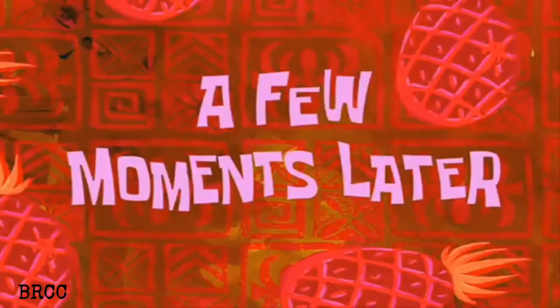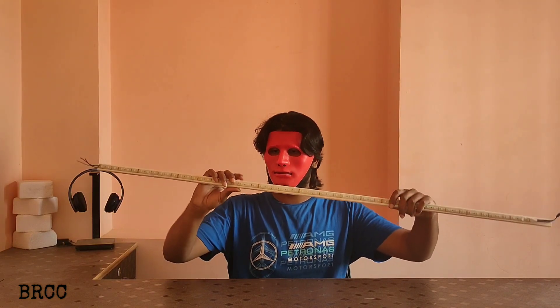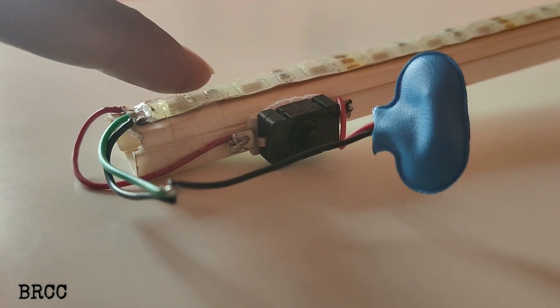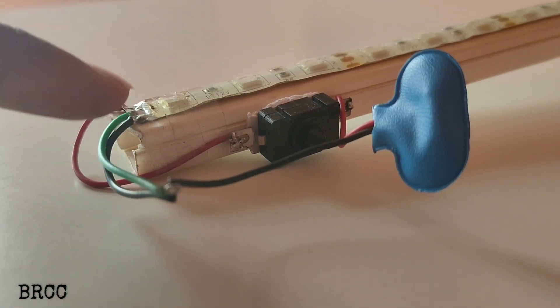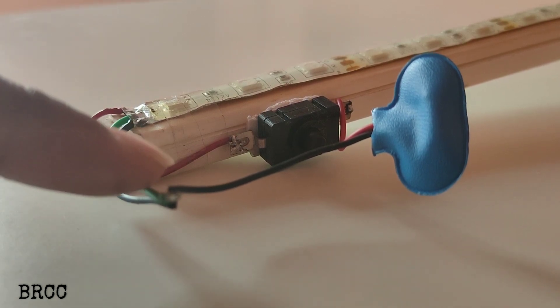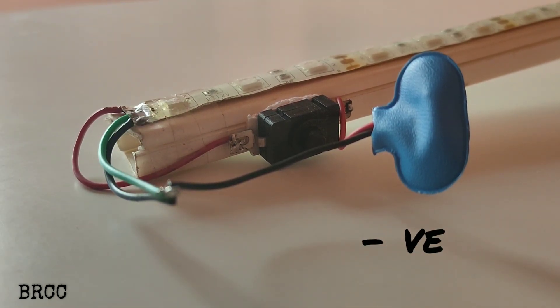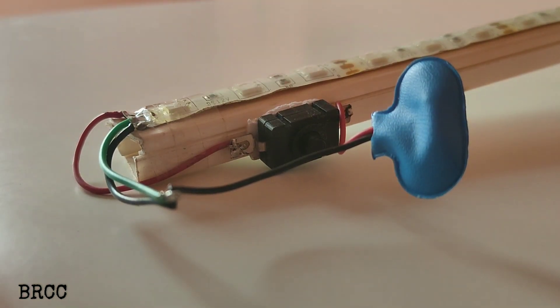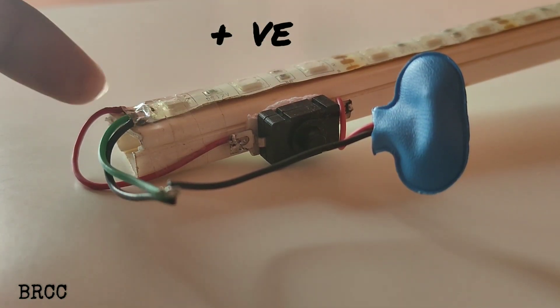A few moments later. This LED strip is made with red, green, and black wires. The green and black wires are connected to the negative terminal. The red wire is connected to the positive terminal.